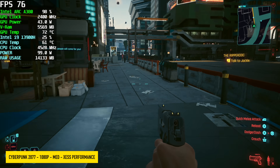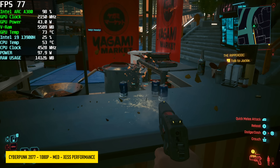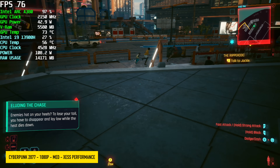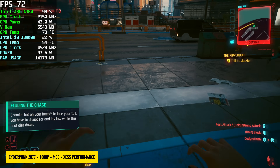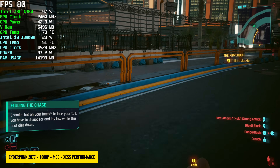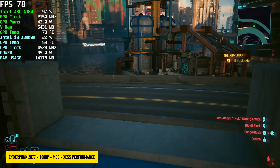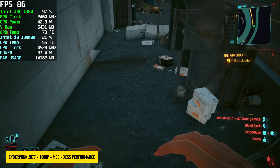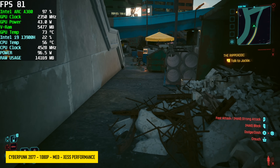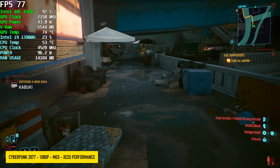The final game is Cyberpunk 2077, which has always struggled on Arc cards, even the higher-end ones. It's gotten a lot better over the last few months. Right now we're at 1080p medium settings with XeSS set to performance. If you don't mind going down to low settings, you can get an average of around 89 fps, or go low and take the scaling up to balanced to clean it up a bit. Either way, it's still a playable experience on this low-profile A380 with the single-slot cooler installed.